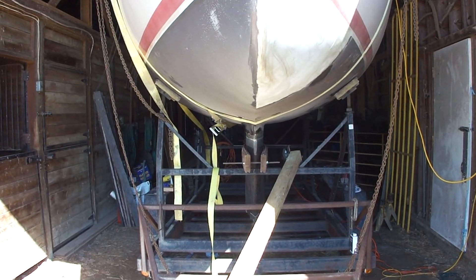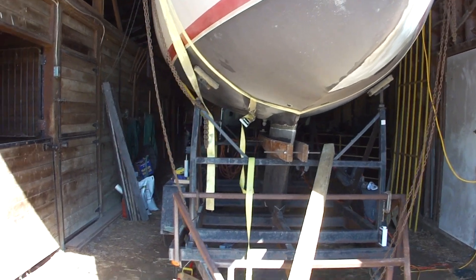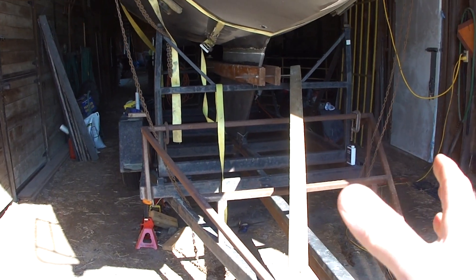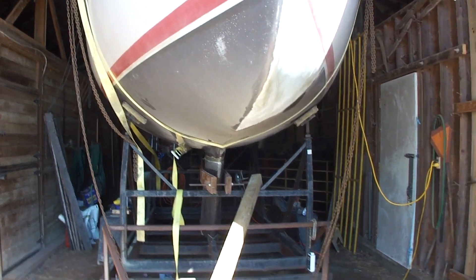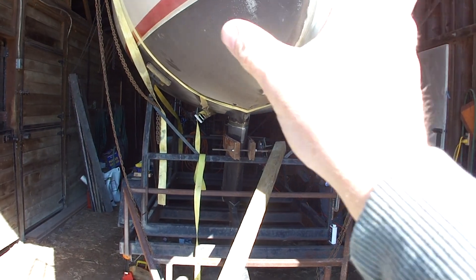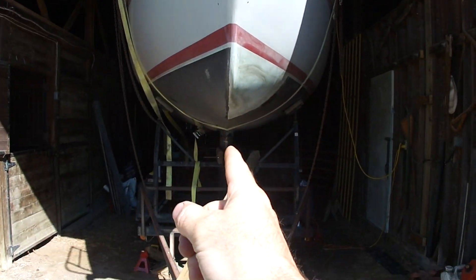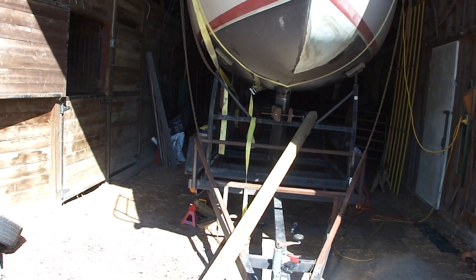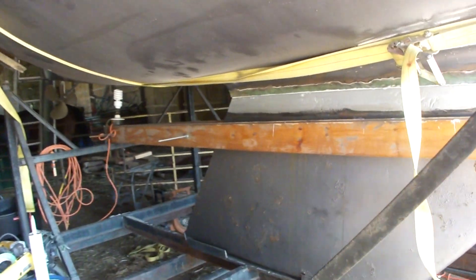We ended up jacking up one side of the trailer, but as we jacked it up it would move the boat off. Luckily with our chain falls we could readjust the boat by pulling up one side or the other, rocking it back and forth. We used a laser, bringing it right down through the center from the top. We did it at night so the laser was really true.